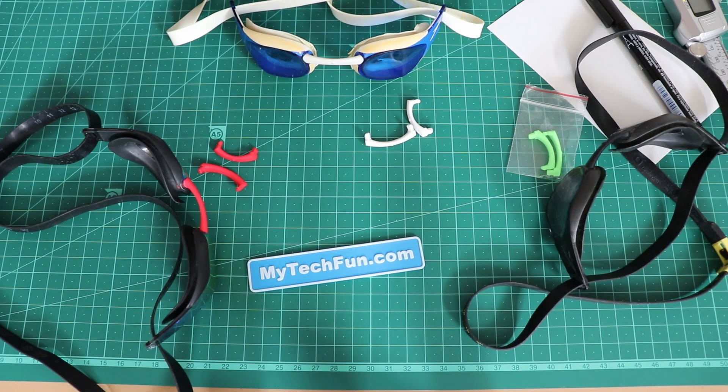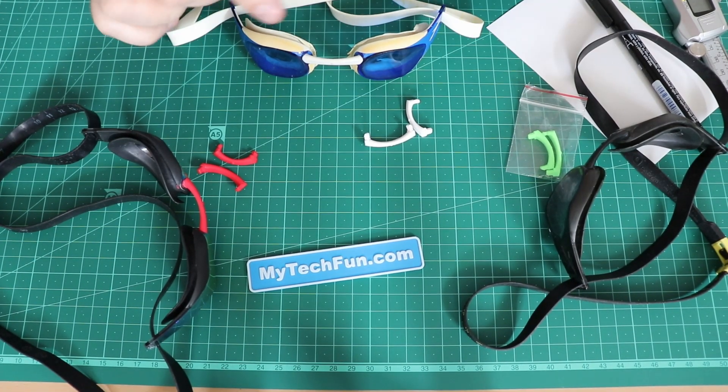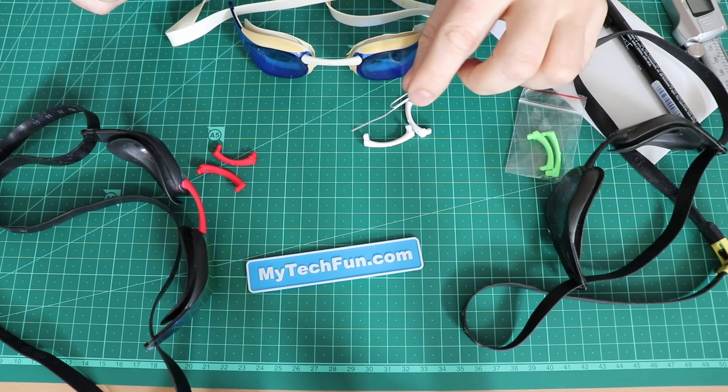These are my goggles — same type, only different color. Usually I get these three bridges with them, and I need something between this biggest bridge and the middle one by size.